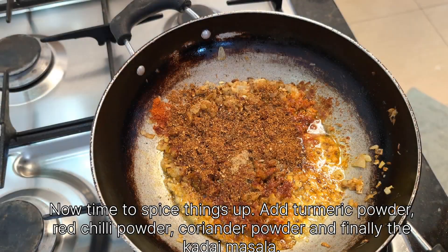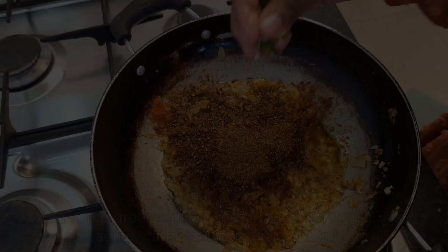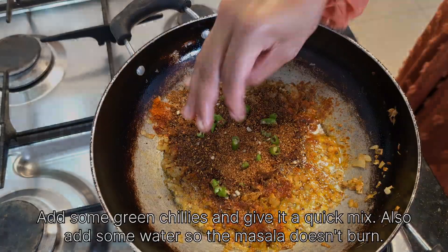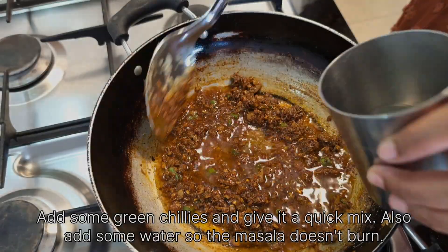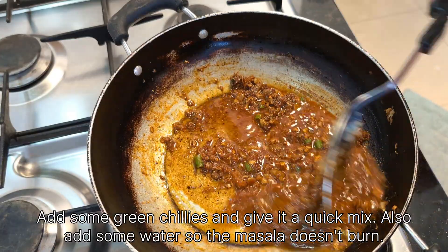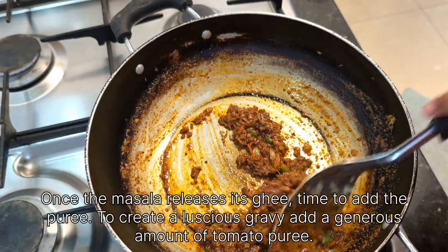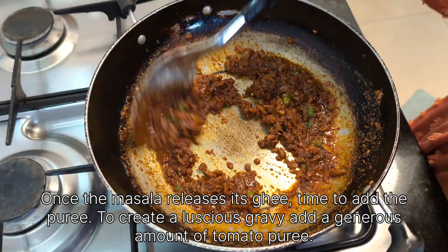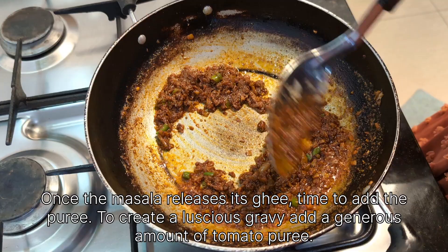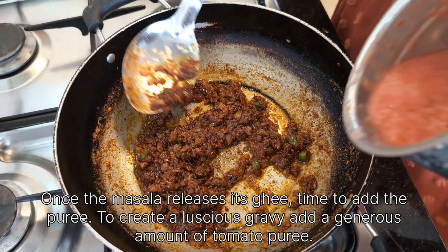Add the kadai masala, some green chillies, and give it a quick mix. Also add some water so the masala doesn't burn. Once the masala releases its ghee, it's time to add the tomato puree to create a luscious gravy.